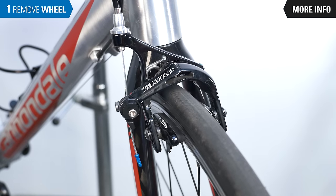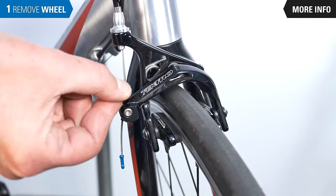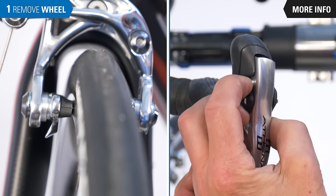First we need to remove the wheel. If you have rim brakes, disengage the brake. This may be a quick release lever, a linkage that must be manually disconnected, or a button at the brake lever.